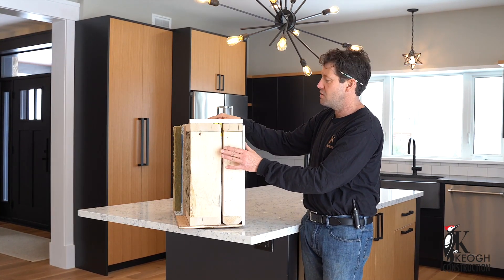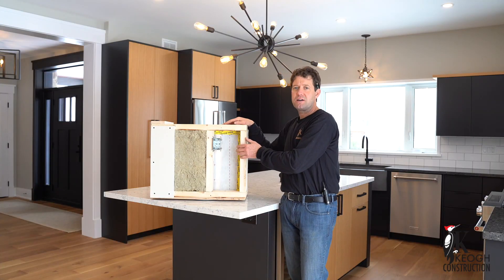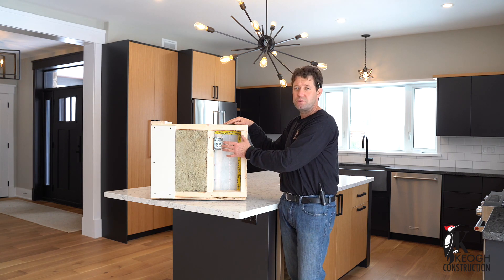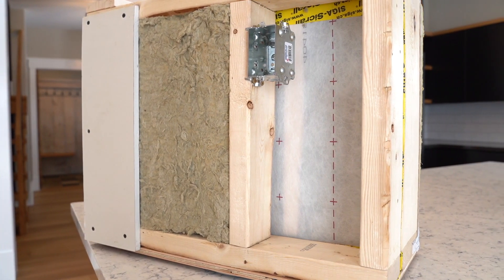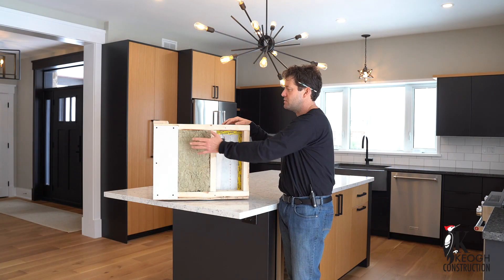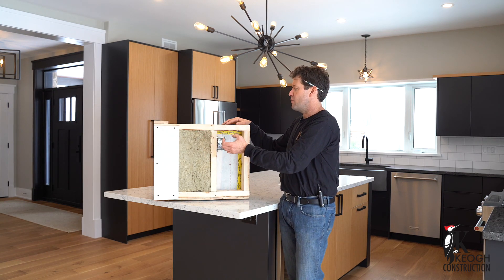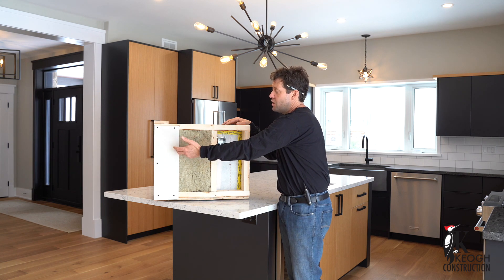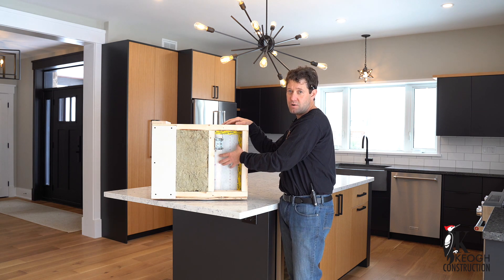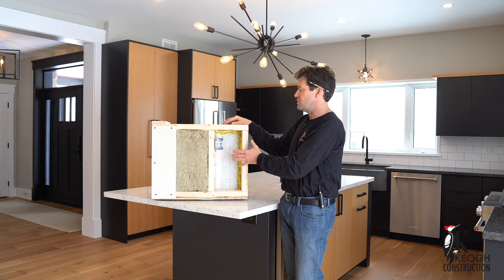We'll stagger our studs on the interior wall, and what we have is a 2x4 interior wall. In this cavity we run our mechanical — electrical, plumbing, any kind of HVAC wiring will run through here. It's also good for future use, because if a homeowner wants to run any more cabling or hang something on the wall, they're not penetrating our membrane. So our membrane does not get compromised at all. Our MAJ-REX, which is the product we use, everything runs on the outside of it.